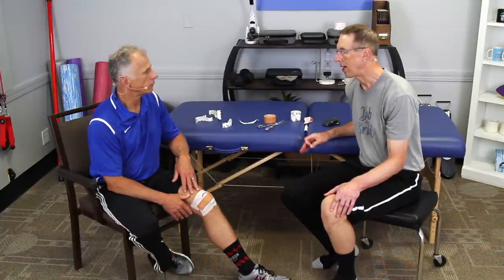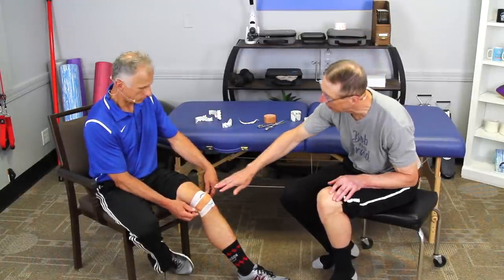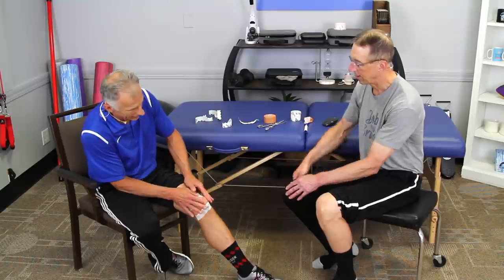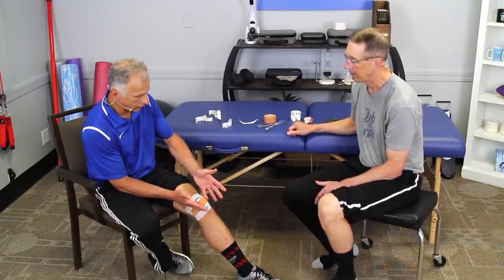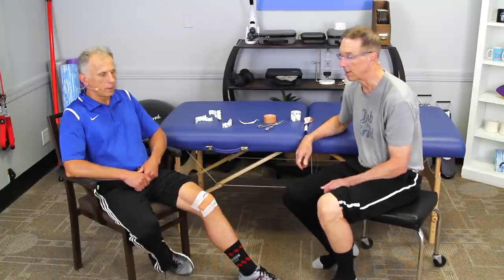If the rigid tape lets loose, you might try kinesio tape instead — that stretches and is better for athletes. The downside is it's not quite as stiff, so it may not provide enough pull to get the patella back in the track. You'll really have to use the full stretch of the tape to achieve that. Give it a try.